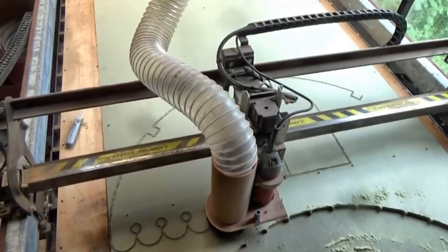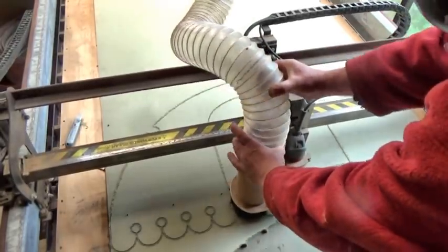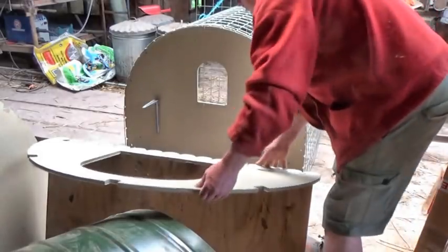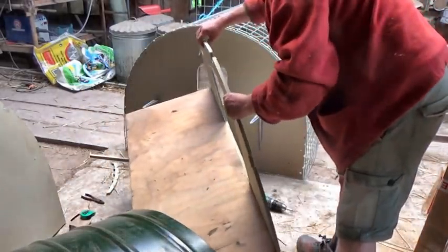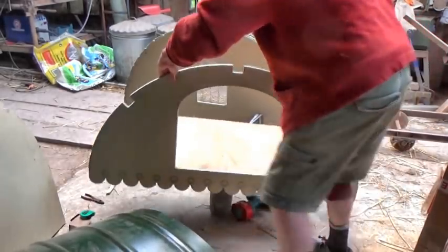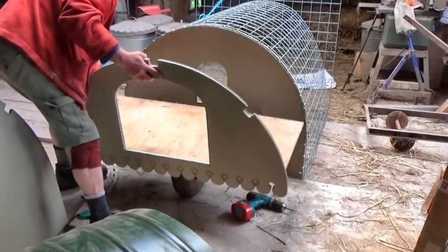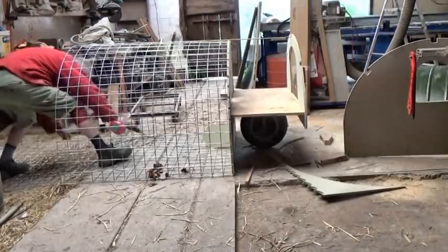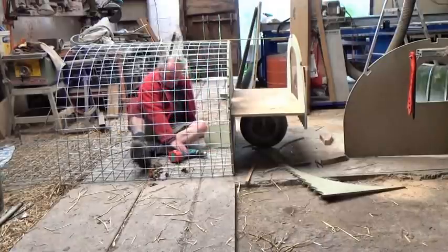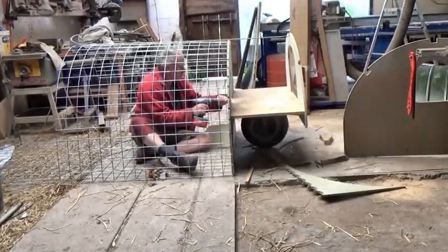This CNC router is a marvelous machine. And now it's really coming together. I'm showing you this long before it's finished because I realize that a lot of makers and designers watch this channel, and I get lots of helpful comments on any project that I put up — actually, I get lots of unhelpful ones too, but that's okay. I have learned a huge amount from this YouTube channel from people like you.